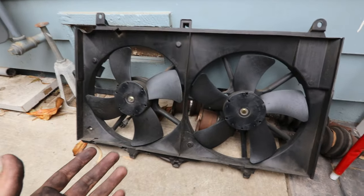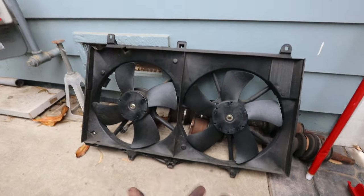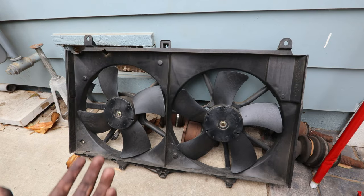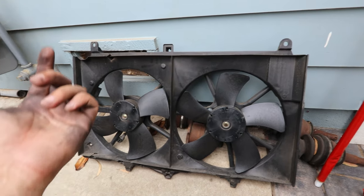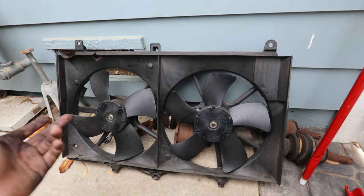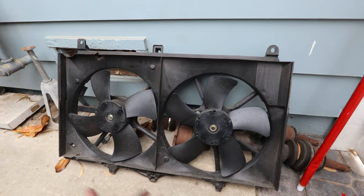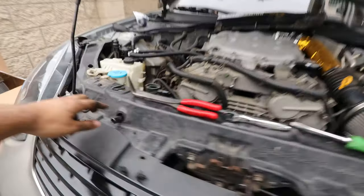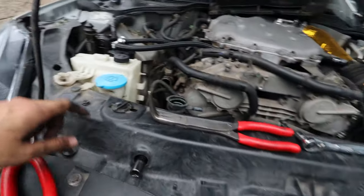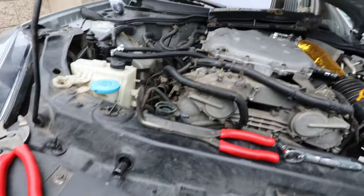I did research on whether the OEM fans could handle track temperatures. Unless you're creating a bunch of heat, there's no real reason to upgrade them. The only thing I've seen people who track their G35s do is go with a fan controller, so they can switch the fans on earlier since the fans turn on when it's already a little too hot. Now that the fans are out, we have to take off two 10mm bolts holding the radiator to the radiator support, then take off the locks on each side to pull out the radiator.